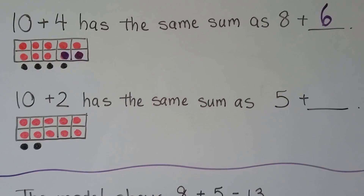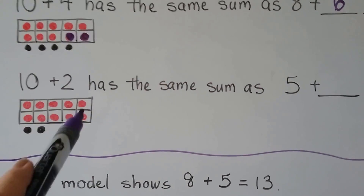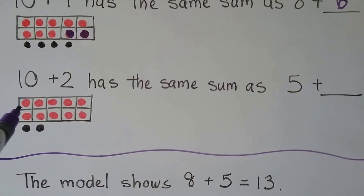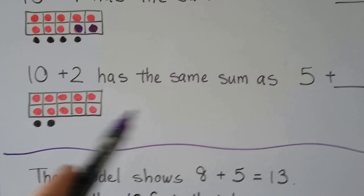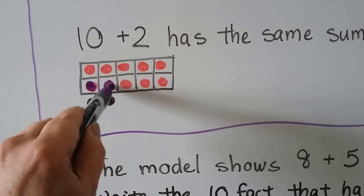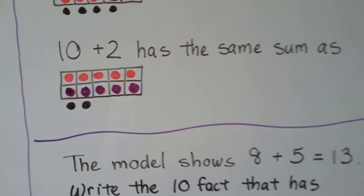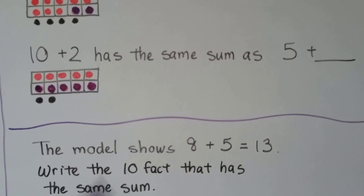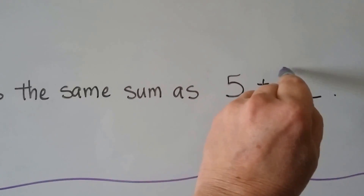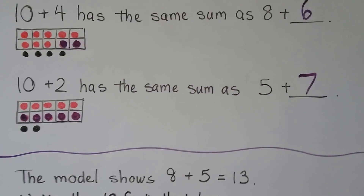10 plus 2 has the same sum as 5 plus something. Here we have 10 plus 2. If we only wanted 5 of them to be red, we'd have to make the others dark. Now we have 5 red ones. How many dark ones do we have? 1, 2, 3, 4, 5, 6, 7. 10 plus 2 has the same sum as 5 plus 7.